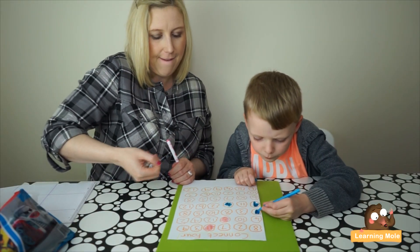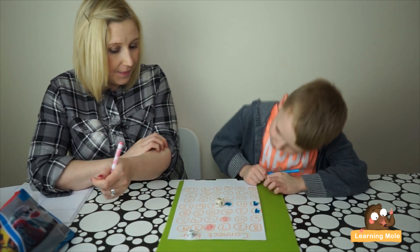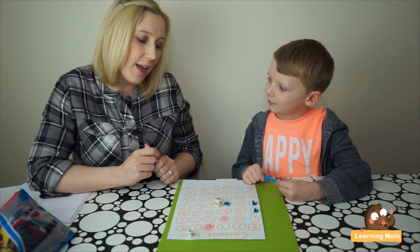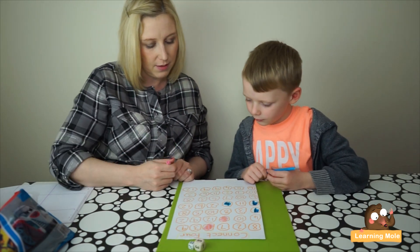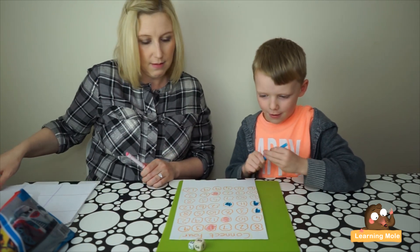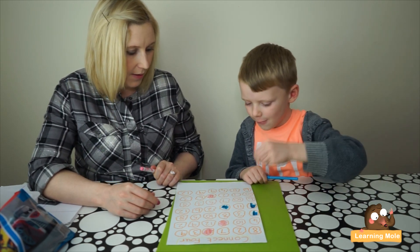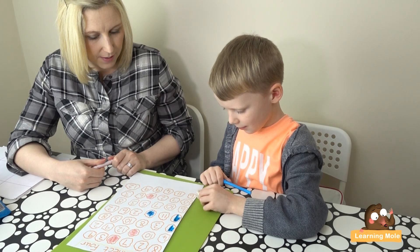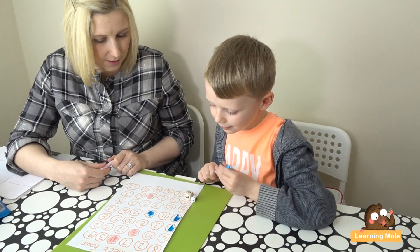Okay, mommy's turn. Oh, six and five - well, I know that six plus six is twelve, so six plus five must be eleven. Is that right? Yeah! Oh, another eleven - that's no good, it's really far away. What have you got? Four and five - you're going to work that out? You already got a nine earlier, so you already remembered that answer!